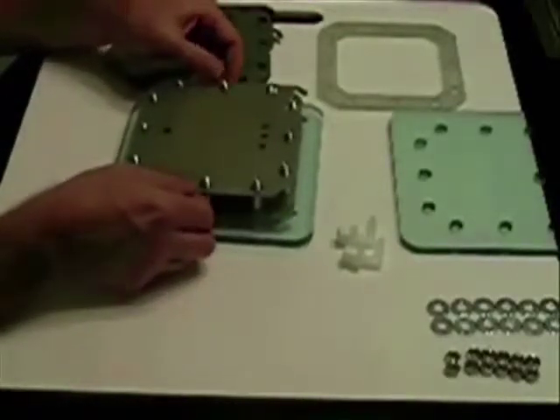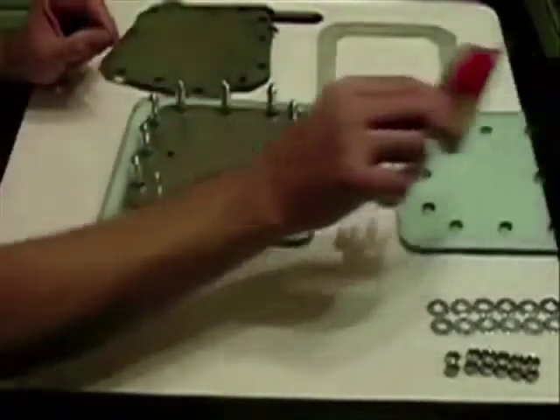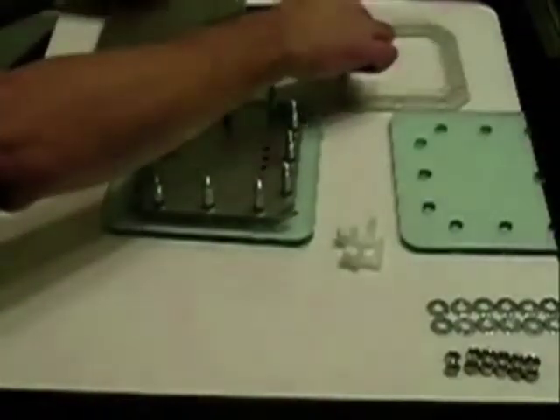You could put all the connections on one side, but that would not give you enough room to make your electrical connections. We want to use 10 gauge wire so it won't get hot. Go with another gasket.